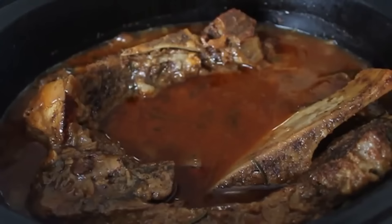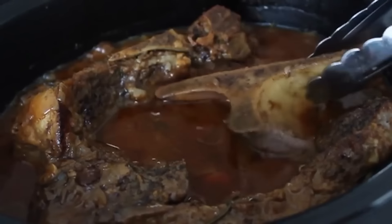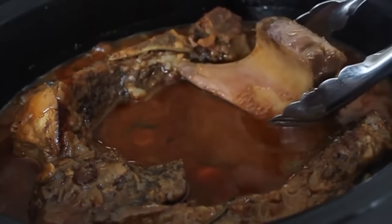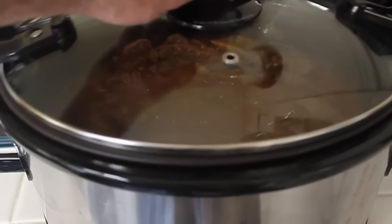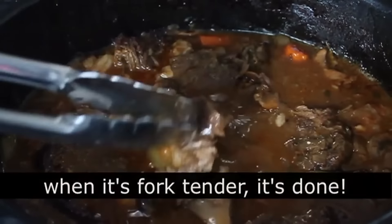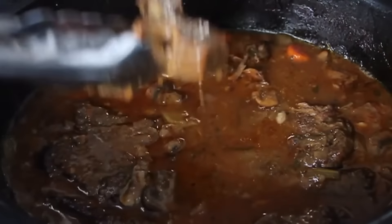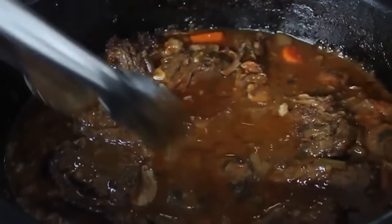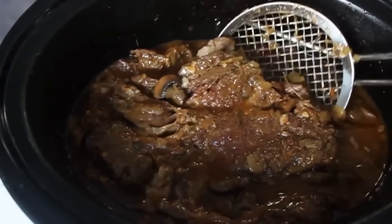Check it every few hours and poke it down. You're going to have fat pooling up at the top — just like braising on the stove, go ahead and skim off any fat. Eventually the bones are going to release and you can pull them out with your tongs, which will give you more room. Eventually it's going to be completely falling off the bone and fork tender — you really can't screw up a pot roast in a slow cooker as long as you let it cook long enough.